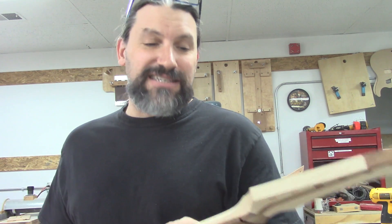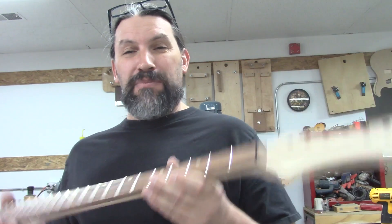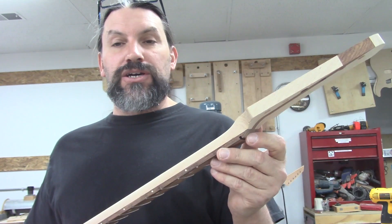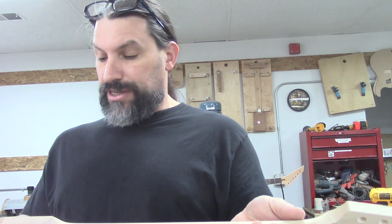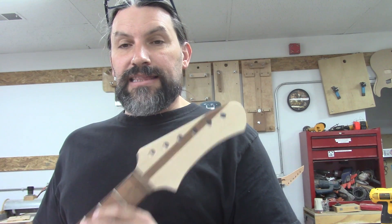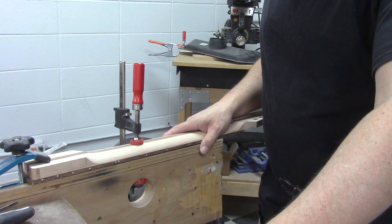We're going to use some rasps, some planes, some abrading tools, and stuff like that. It's going to be awesome. We need to finish it fast because we've got big plans for the next video. Enough talk - let's get down to business. We're going to be using my neck shaping apparatus - it's not an active tool, it's just something that holds the neck so I can work with both hands.